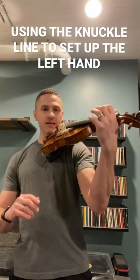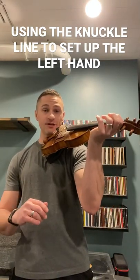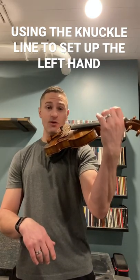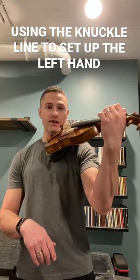If you do that, it's really hard to avoid a kinked left wrist, because that's going to put the knuckle line below. It's going to help you just have to put the fingers down on the instrument rather than up, over, and down.